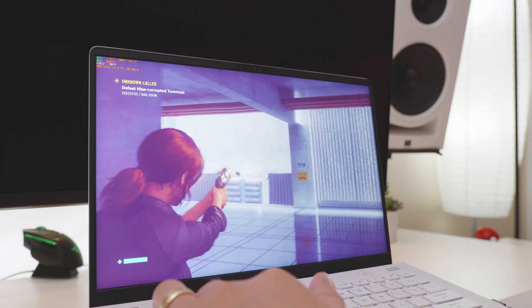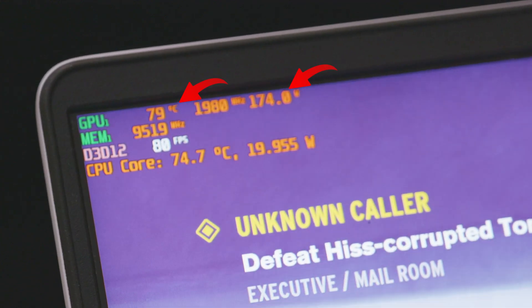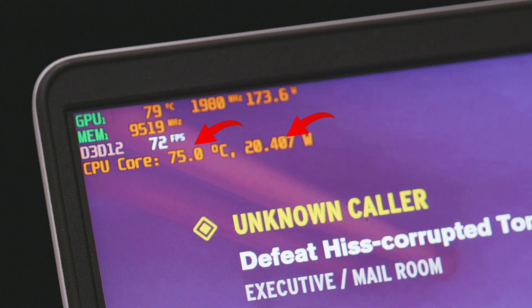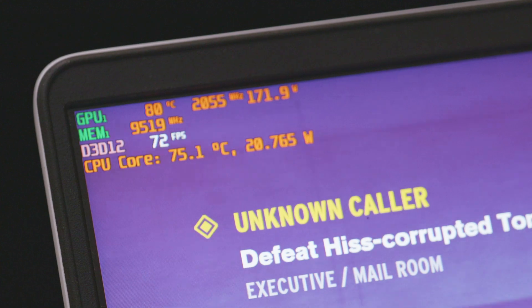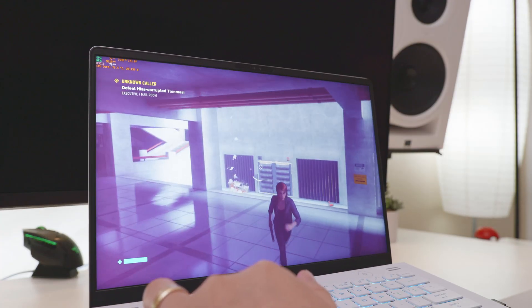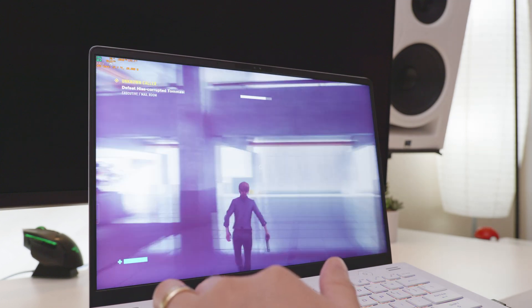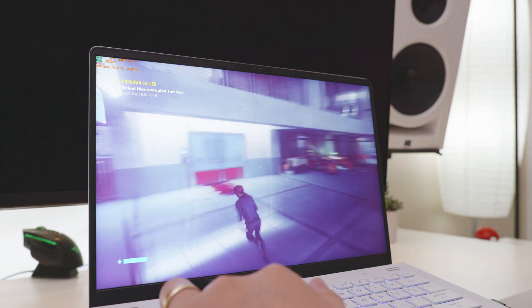Then I went ahead and booted up Control with the fan speed around 900 RPM — not too crazy loud. In games, this is pretty nice — you're hitting upper 70s at the full 175 watts. The CPU isn't having to do too much work in this game, so it stays in the low 70s. With this cooling pad, you could absolutely daily-run the 175-watt VBIOS on this laptop without really any tweaking at all — just run it full turbo, full speed, and let it run. Normally I'd have to cut it down to 150 watts and do clock limits and undervolting, but with this cooling pad I can just let it run free.